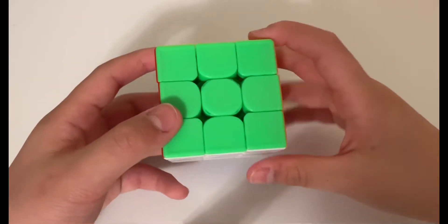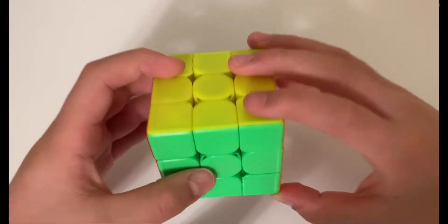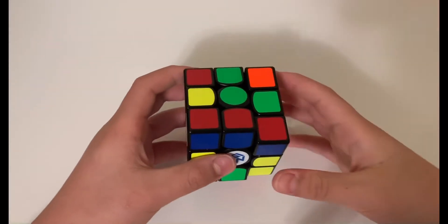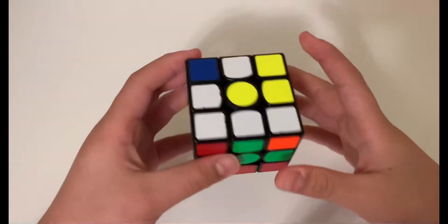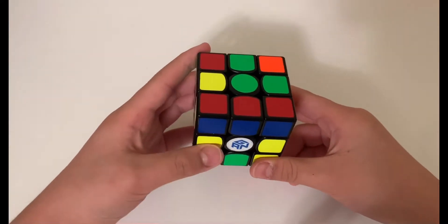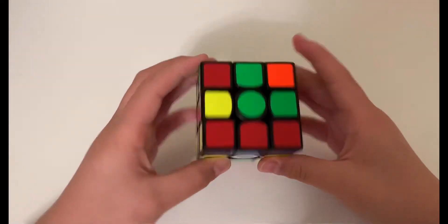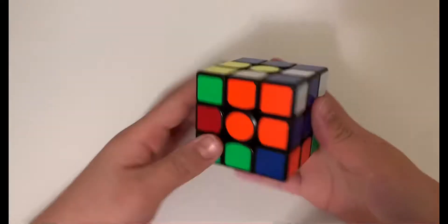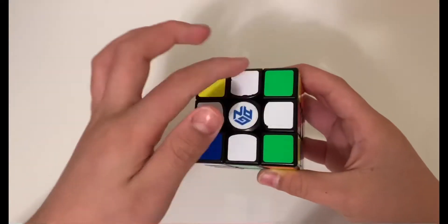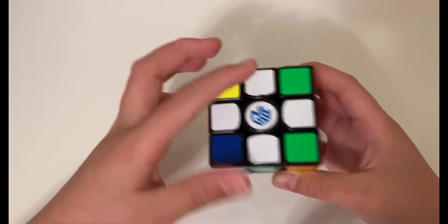Now you can keep practicing those moves and then you're ready to begin. So let's get into the teaching. The cube is scrambled and I'm going to teach you the first step: solving a cross. A cross is basically like this — we're going to be making a white cross.